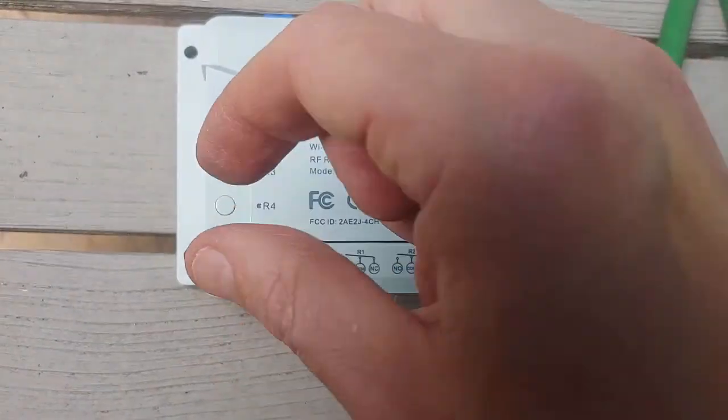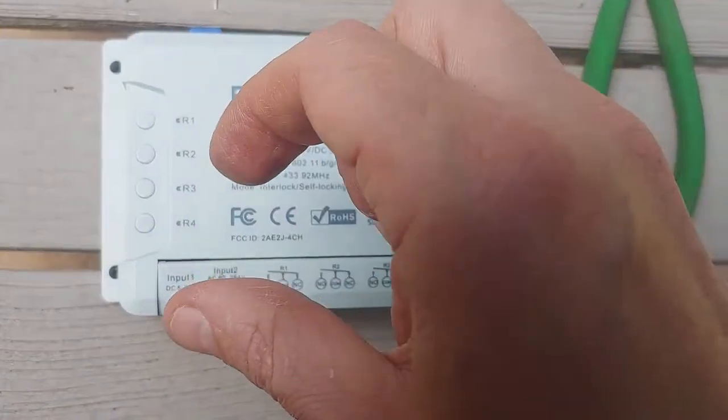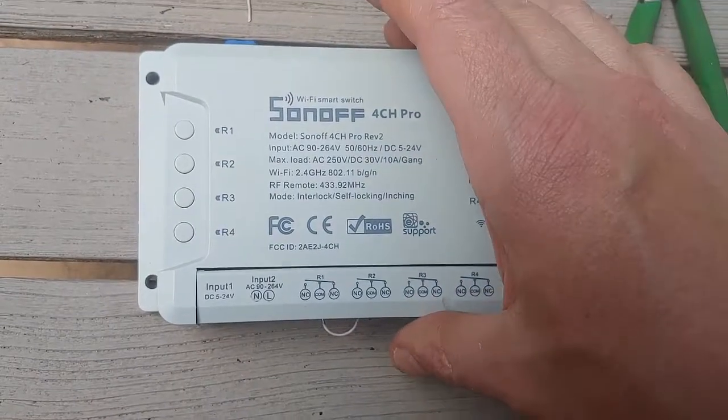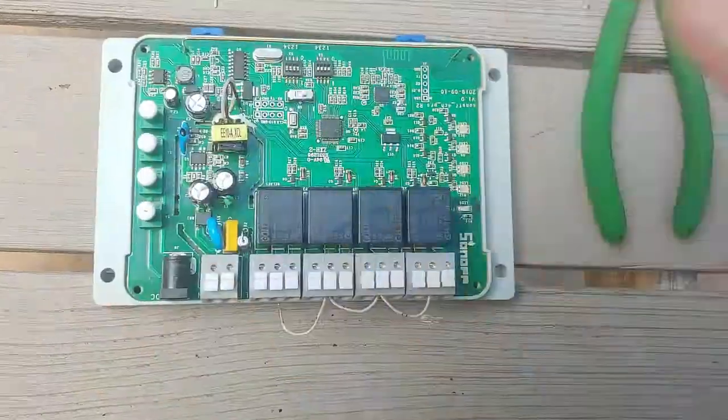When you get going, there's only one command you'd give Alexa or Google Home, and that is turn it on. It goes off on the second command. One thing you don't get is confirmation, so if you can see your pool, that's good.